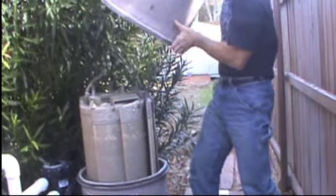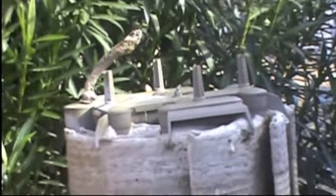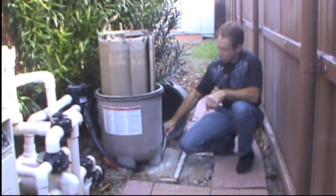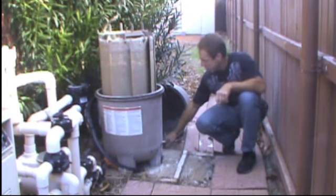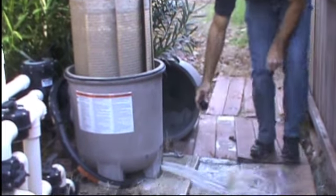Remove the top. Number four: find the drain plug. Remove the slab.